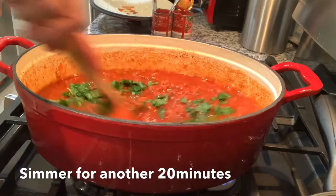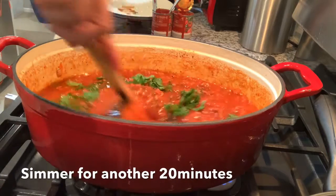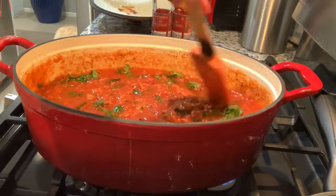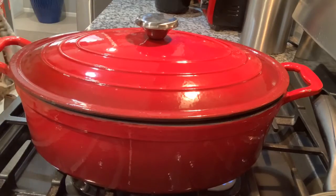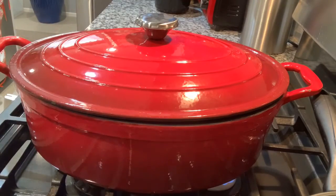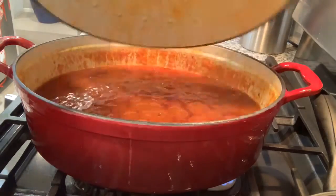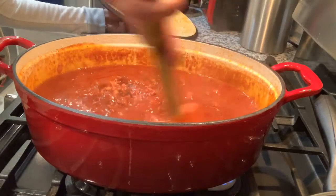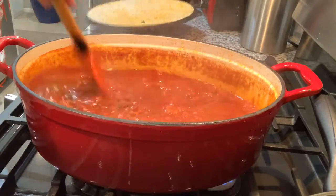Let's just simmer it for 20 minutes. I think it's done — it is done. Just turn it off.